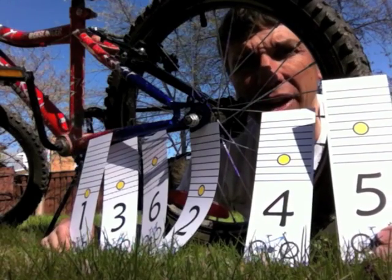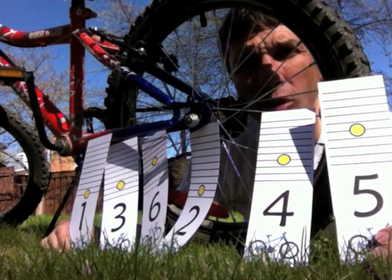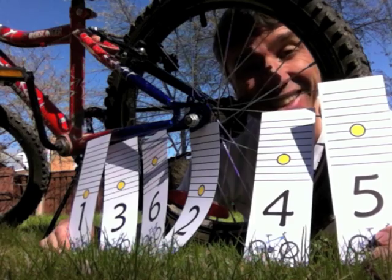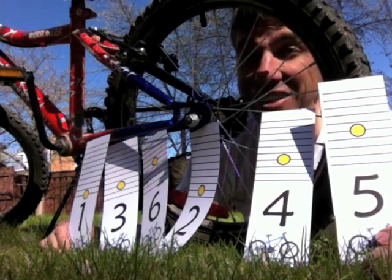That doesn't do it either, because now I've got five, four, three, one — all decreasing. Oh, this is a tough problem.